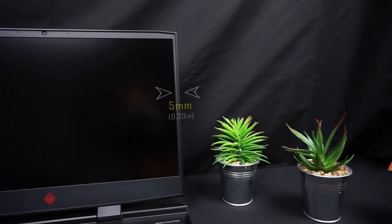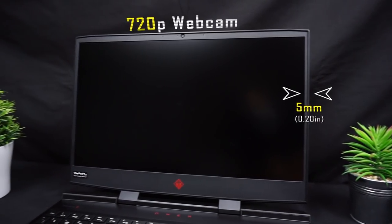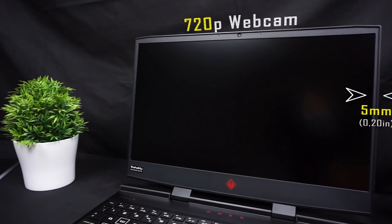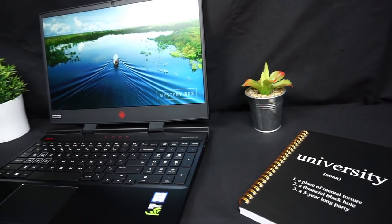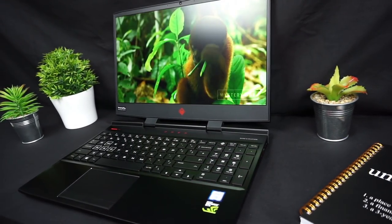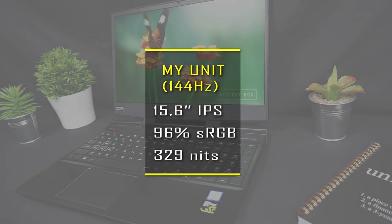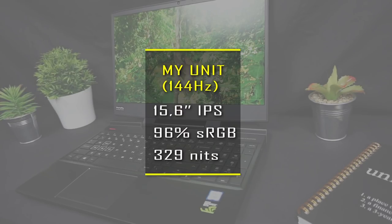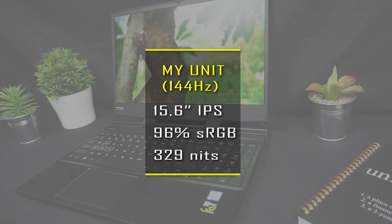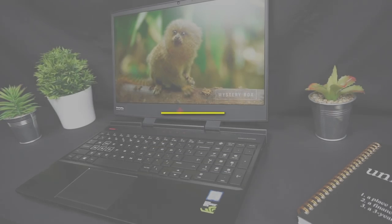The display is the biggest advantage of this laptop. It has thin bezels but the 720p camera is still located properly on the top. You have 60Hz or 144Hz options, as well as 15 or 17-inch display sizes. The unit I am reviewing is equipped with a 15.6-inch 144Hz IPS panel, which is capable of reproducing 96% of the sRGB color gamut, and the maximum brightness is 329 nits.